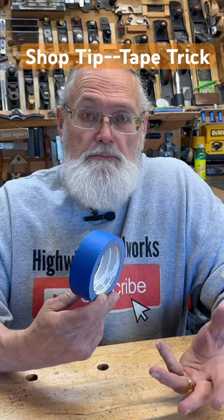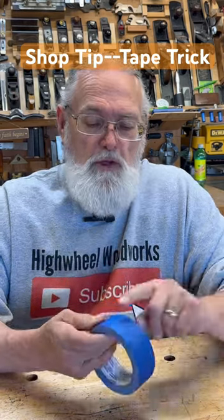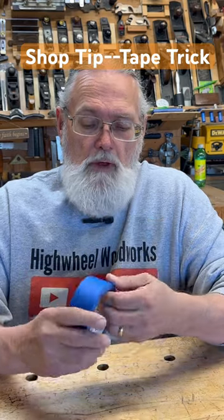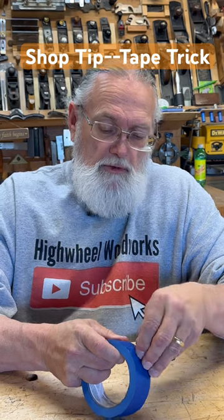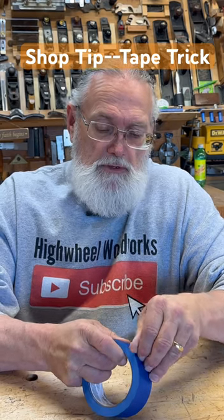We all use tape in the shop, right? Every time we tear a piece off, we roll it back down there to keep it in order. Problem is, next time we want to use it, we've got to go under there with our thumb and try to pick that off and get it started so we can use it again. Kind of a pain in the butt.